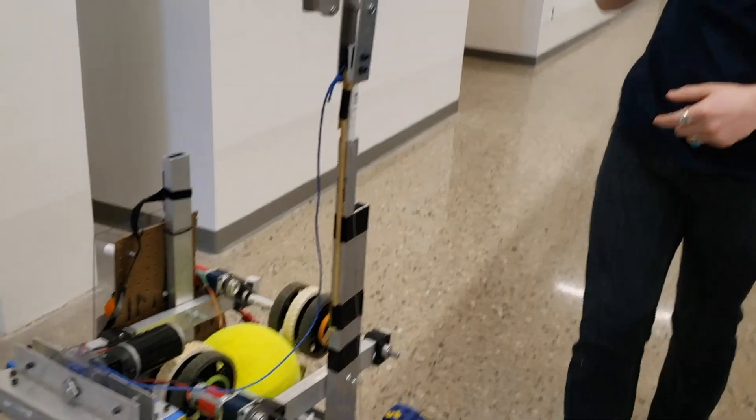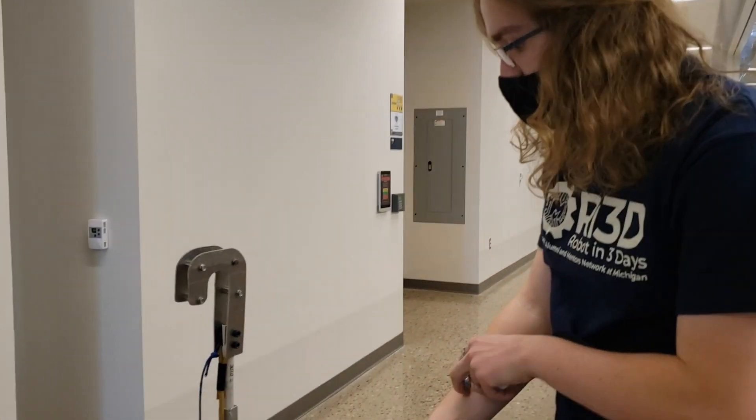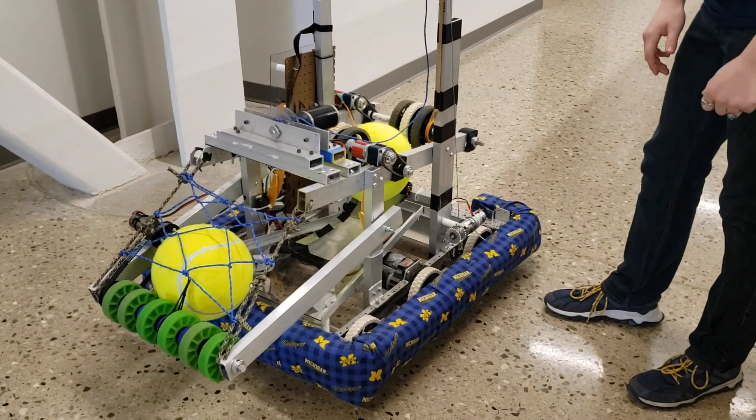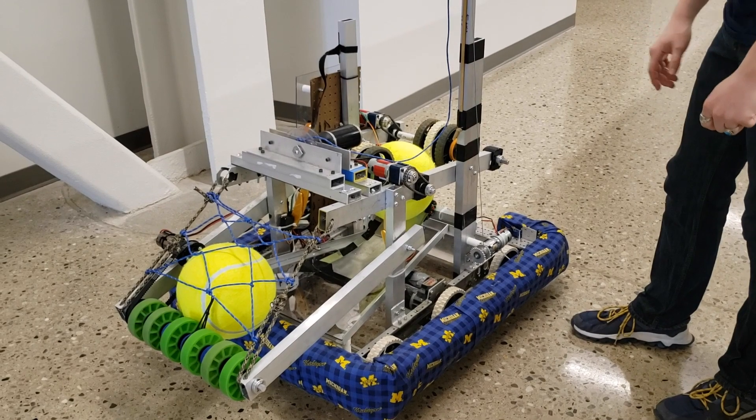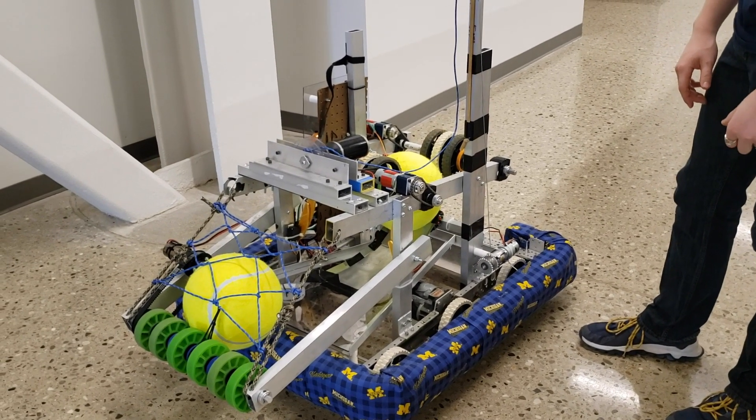We have a standard kit of parts drivetrain. It's 32 inches long and 27 inches wide, so just a little bit under that 120-inch frame perimeter.